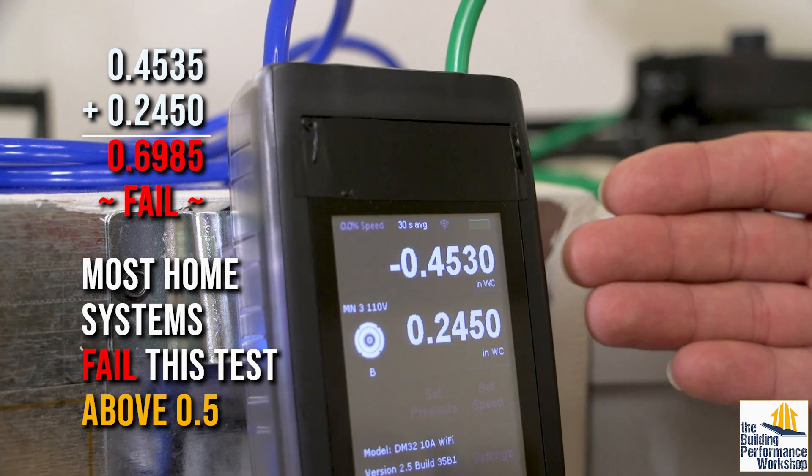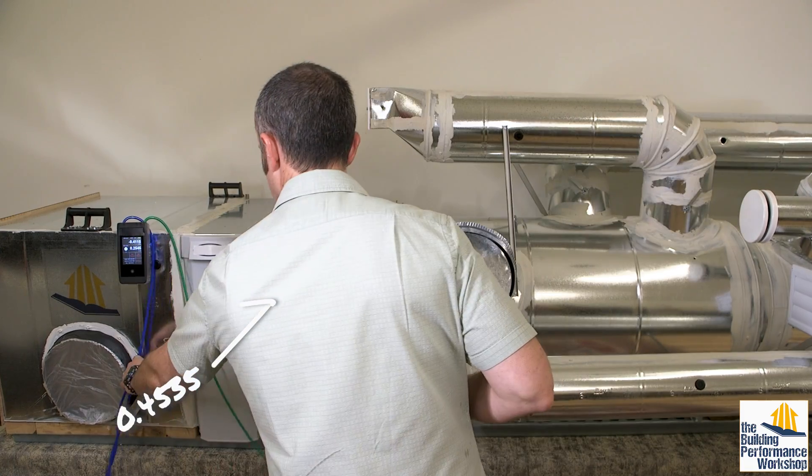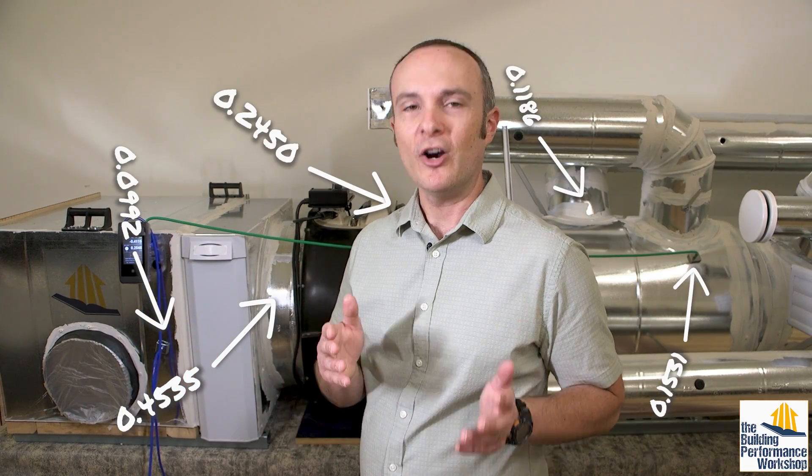If it fails, we can track down the cause of the problem by moving out systematically with our probes and creating a static pressure map. Then everything becomes clear and fixes to the ductwork are straightforward.